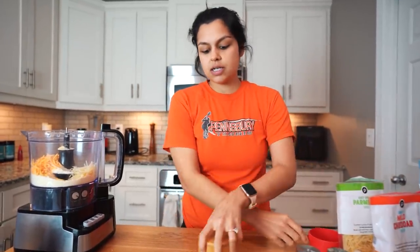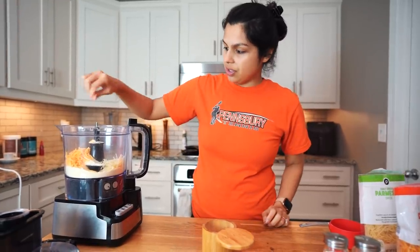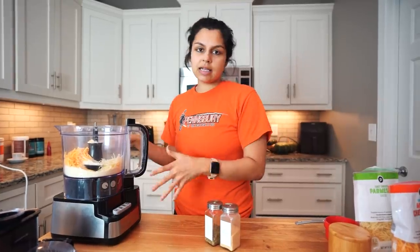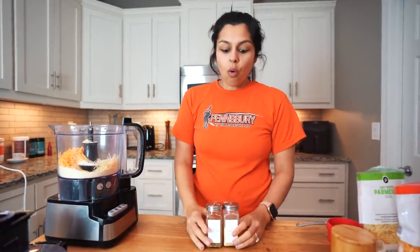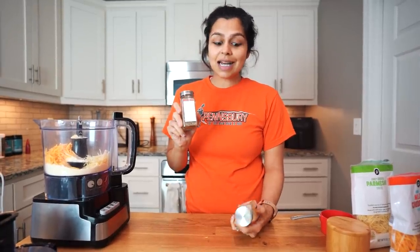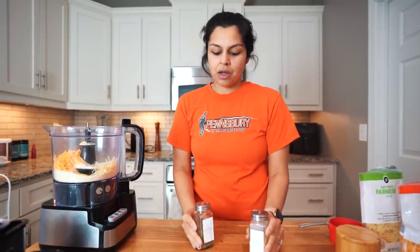Now just for our seasonings, we're going to do a little bit of salt — just a pinch because the cheese is going to be very salty already. You can just leave them plain because they will be nice and cheesy, or you can do some seasonings. I'm going to go with some Italian seasoning and some additional garlic powder because I just love everything very garlicky. So I'm just going to add these in and then we're going to blend.